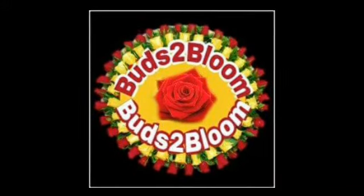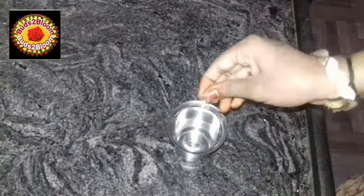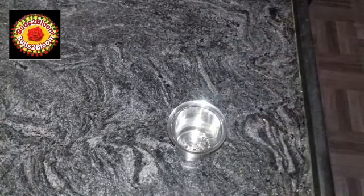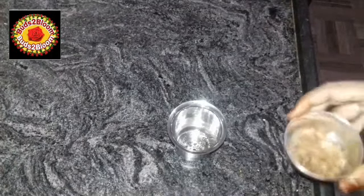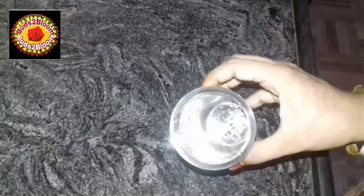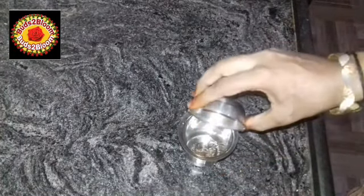Hello friends! Welcome to our channel! We are going to have a super nice tea coffee. We are going to make 4 cups of tea, 3 cups of tea. 1 tablespoon of tea.